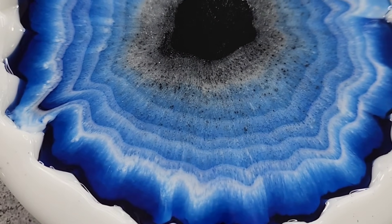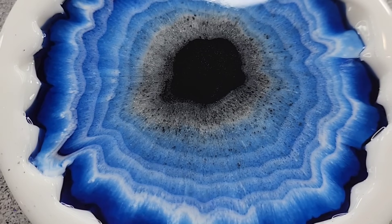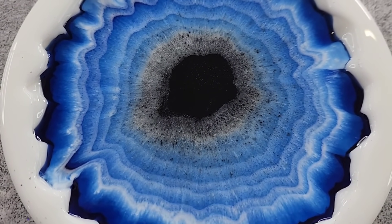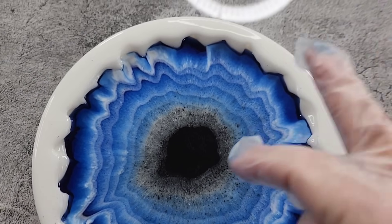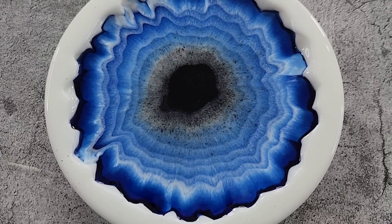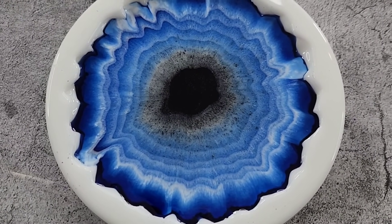The resin will keep moving for at least half an hour to an hour and close up a little bit more. If you're worried about your center not closing up, you can suck a little bit out with a syringe. But I just want to leave it and see what it does - give it some time to move. Don't rush your resin!